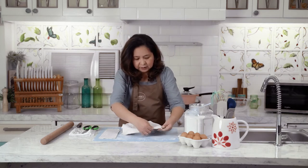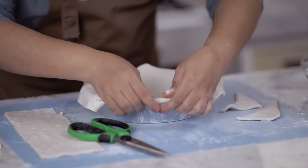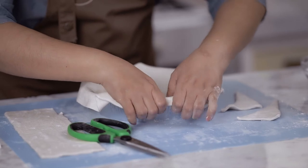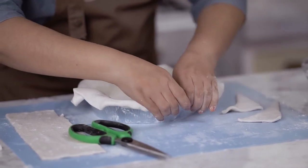So going back to the crust — the overhang here we can still cut. And then in order for it not to shrink during baking, what we do is try to crimp it.